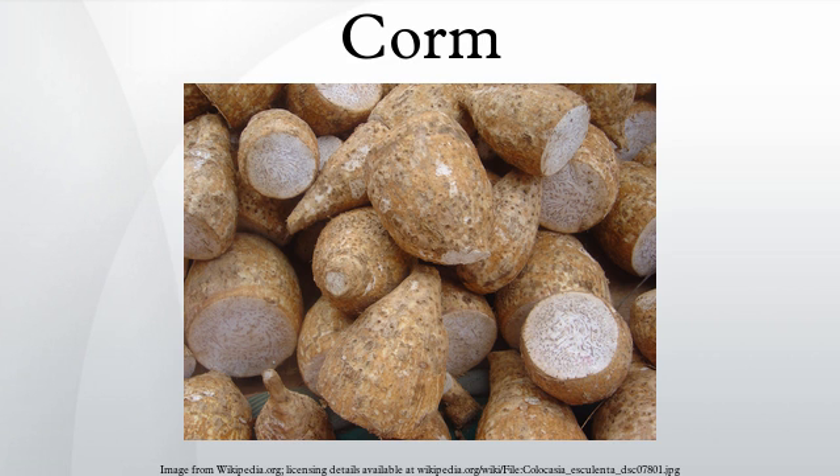Corms are sometimes confused with true bulbs. They are often similar in appearance to bulbs externally, and thus erroneously called bulbs. Corms are stems that are internally structured with solid tissues, which distinguishes them from bulbs, which are mostly made up of layered fleshy scales that are modified leaves. When a corm is cut in half it is solid, but when a true bulb is cut in half it is made up of layers. Corms are structurally plant stems, with nodes and internodes with buds, and produce adventitious roots. On the top of the corm, one or a few buds grow into shoots that produce normal leaves and flowers. Corms can form many small cormlets called cormals, from the basal areas of the new growing corms, especially when the main growing point is damaged. They are used to propagate corm-forming plants.